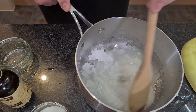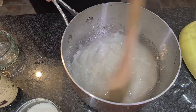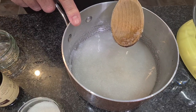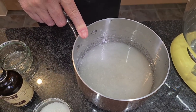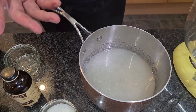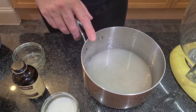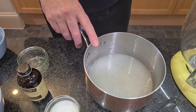Once the sugar is nearly dissolved in the water I'm just going to stop stirring. We're going to boil the syrup to 122 degrees Celsius or 250 Fahrenheit. If you have a sugar thermometer, obviously use it, but if you don't have one, don't worry — I'll show you a quite cool trick to know when we reach that temperature.